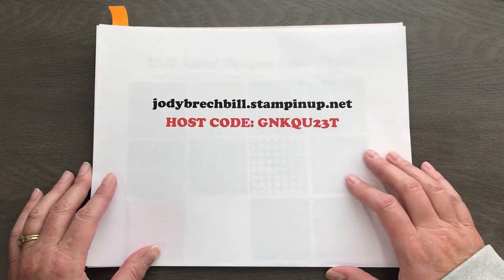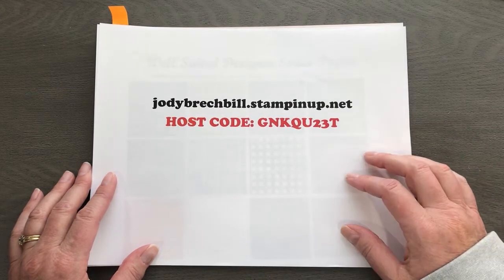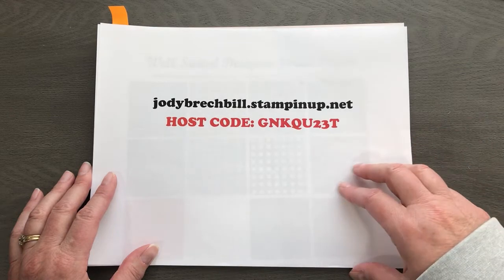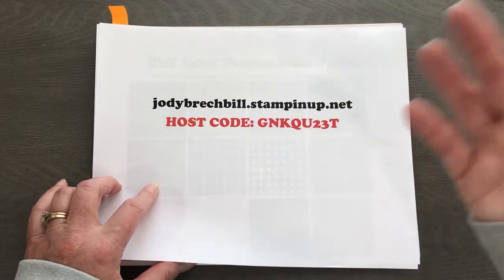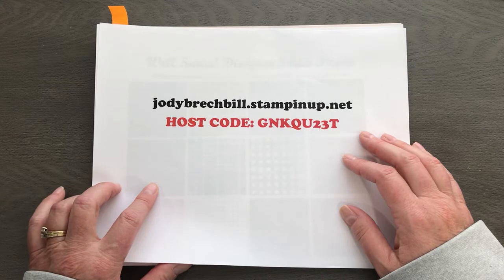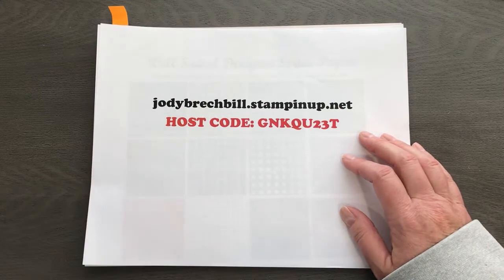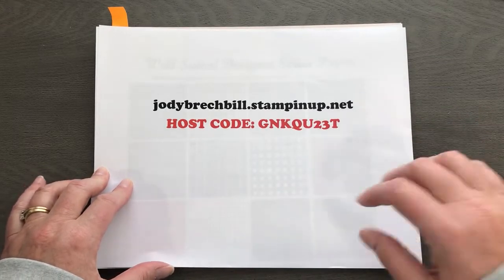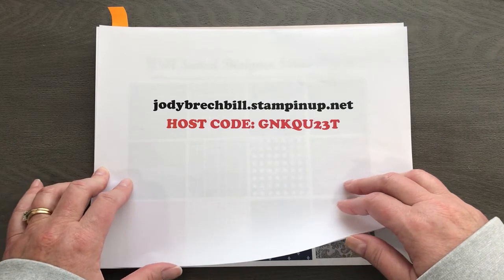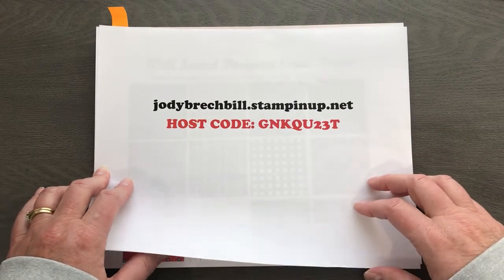Please subscribe to my YouTube channel so you get a notice every Monday when I post a video. I also link things when I'm on my Facebook page. You also want to subscribe to my mailing list so you never miss anything, just in case YouTube and Facebook decide what they want to share. My mailing list information is in the comments — click there, fill out the form, and every time I have a class, specials, or anything going on, you'll get it right to your email inbox.